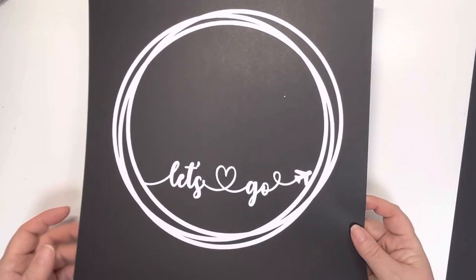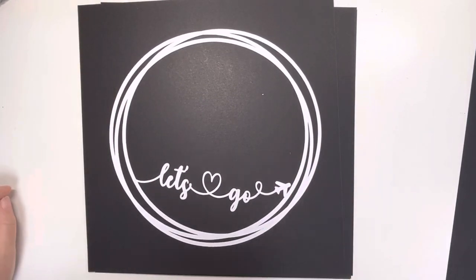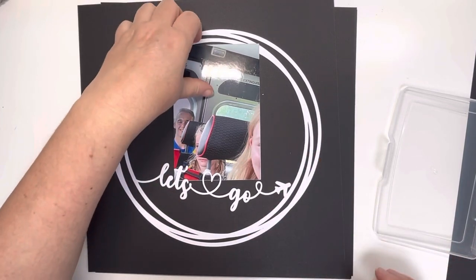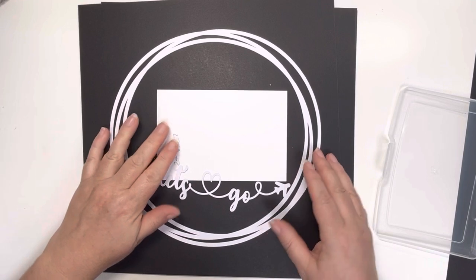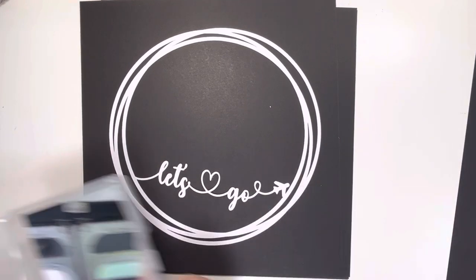So this first one is the Let's Go Circle Wreath, and I love that. I'll just go and grab a photo to show you. Just quickly grabbing a 4x6. Obviously you can layer it that way, or if you wanted to have it going this way — this is a 4x6 photo — it would work perfectly. You could layer it and add some mats and things. I just think that would work really nicely. So that's the Let's Go Circle Wreath.